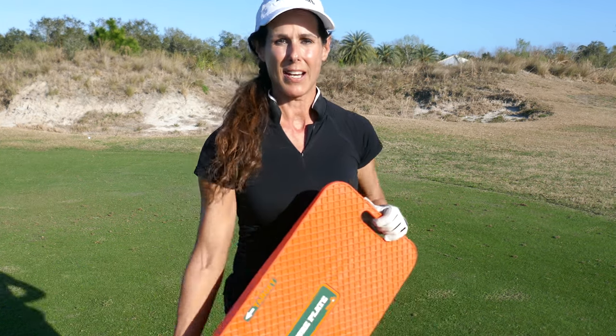Hey guys, Christina Ritchie. If you want more pars and you really struggle with an over-the-top move, you just can't seem to get your pressure moving to your lead side at the right time,